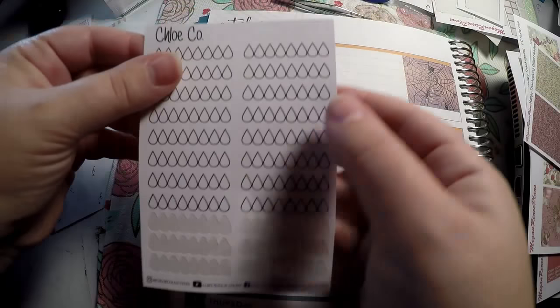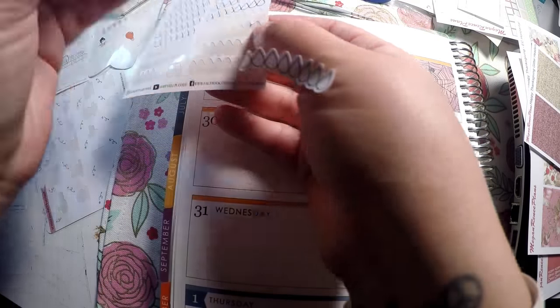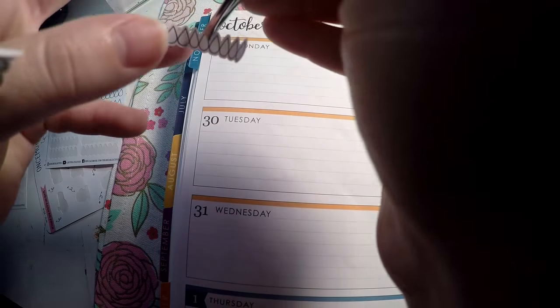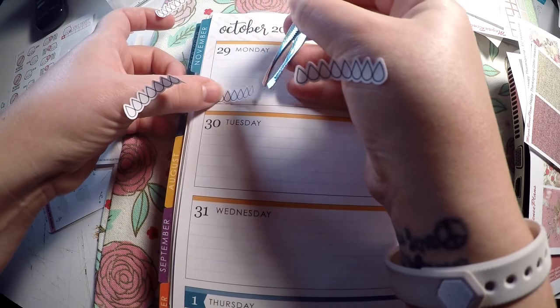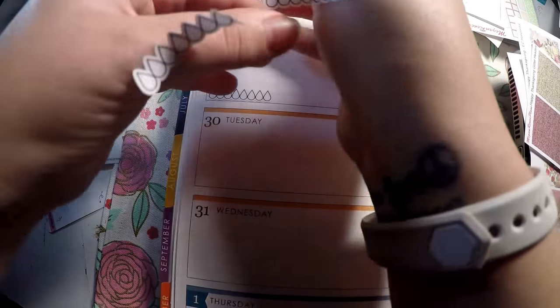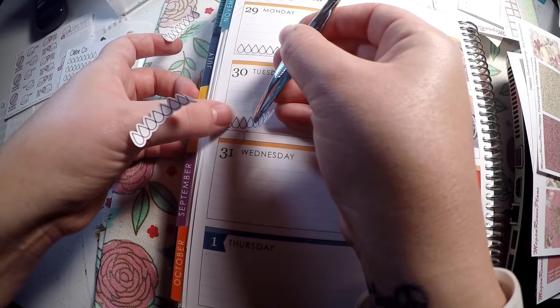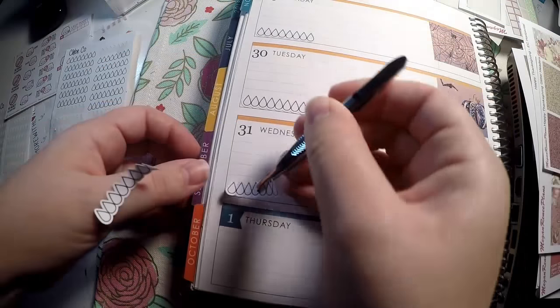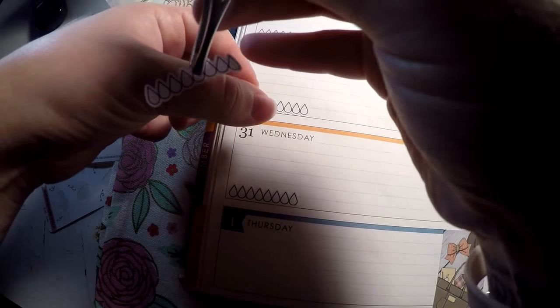We are going to do our water trackers. I don't think I'm going to do the morning and night routine like I have been doing — it hasn't been very consistent, completely my fault, so I'm not going to worry about that this week. But I do want to keep focusing on tracking my water. I'll probably continue to use this sheet until I run out, and then hopefully I will be in a good enough habit that I won't need habit trackers every day.